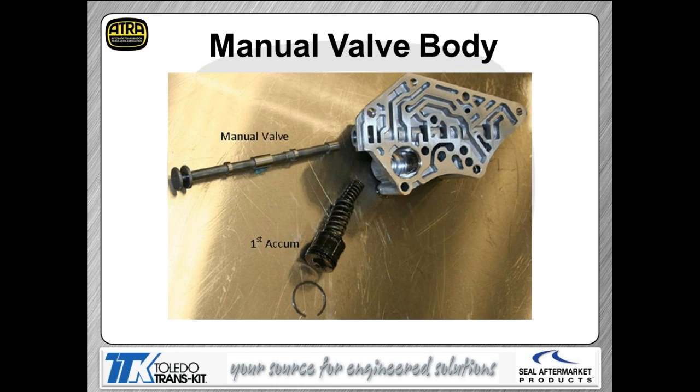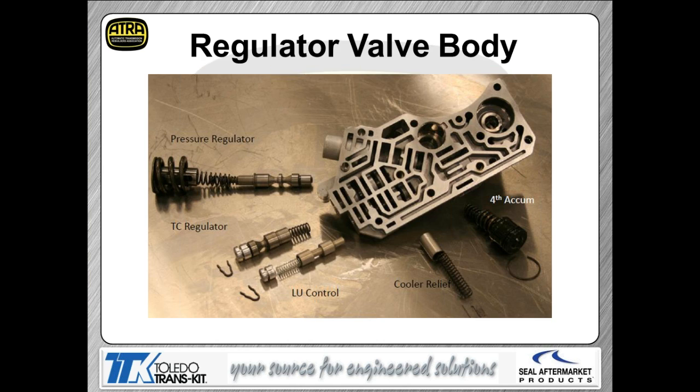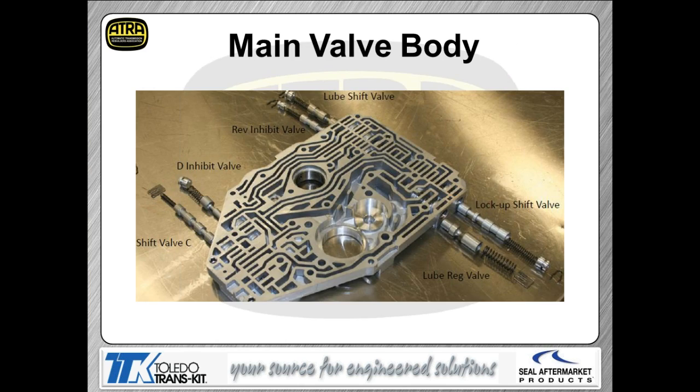Now looking at the actual valve bodies. There are a couple of accumulators: a first-gear accumulator mounted in the manual valve body, and a fourth-gear accumulator. The regulator valve body contains the pressure regulator valve, TCC regulator valve, lock-up control valve, cooler relief valve, and the fourth-gear accumulator.